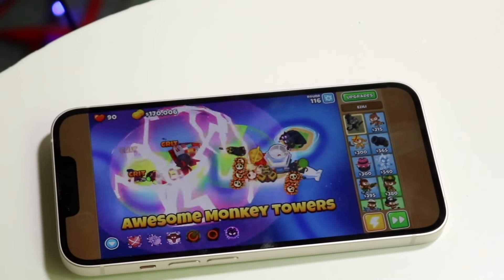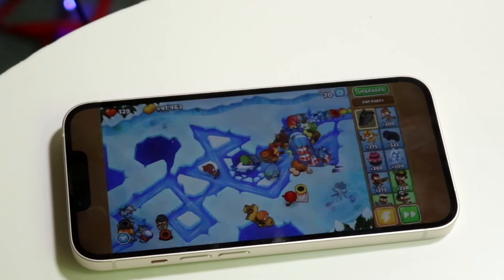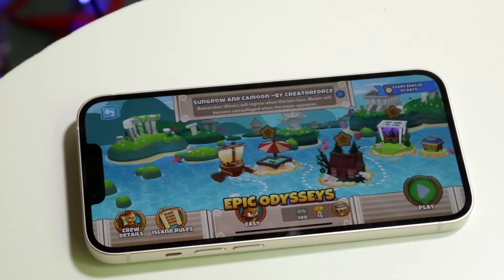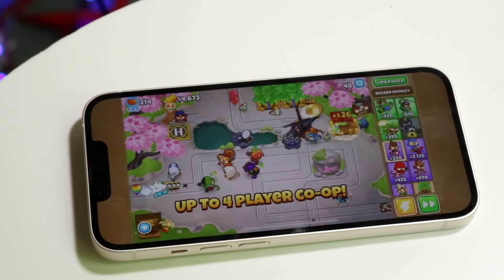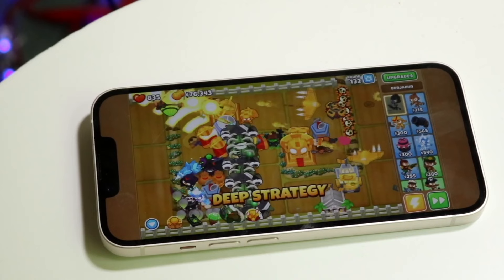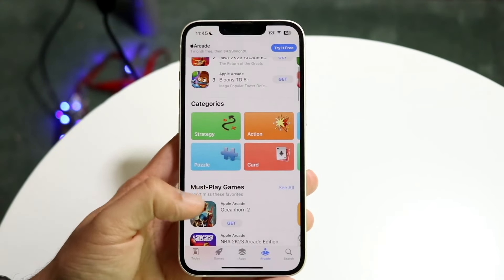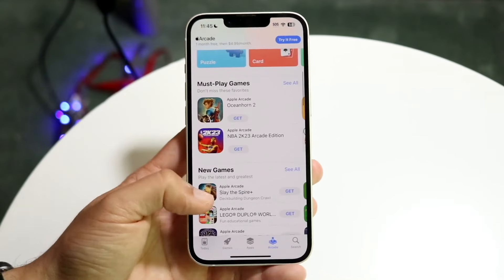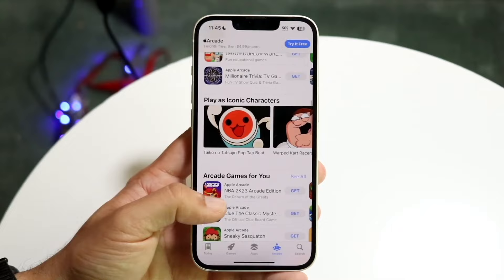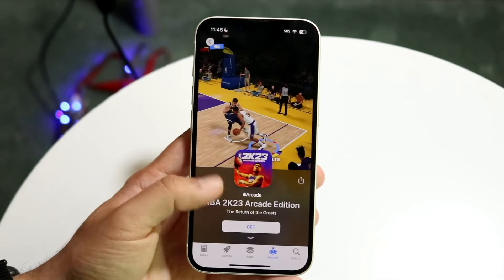Whereas with Apple One it makes a lot more sense, because you get everything — iCloud Plus, Apple Arcade, Apple Music, Apple TV Plus — all for a lot cheaper than doing these things separately. The base model is $19.95 a month, and you're getting Apple Arcade, Apple Music, Apple TV Plus, and iCloud Plus. If you're going to go down that route, it makes more sense to spend a little more to get Apple One and get all those things rather than just paying $7 a month for Apple Arcade alone.